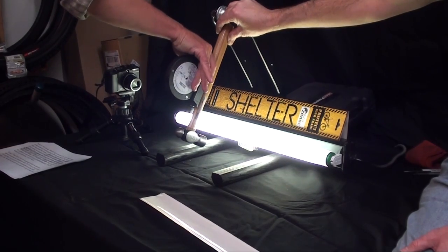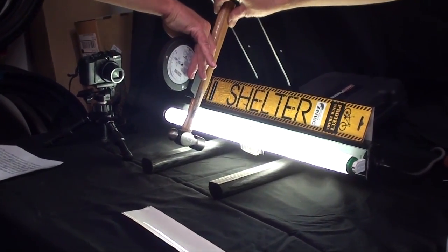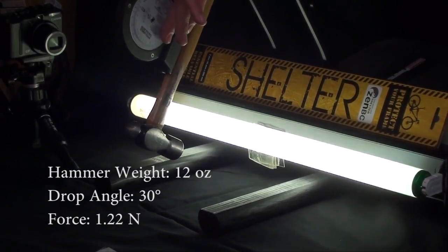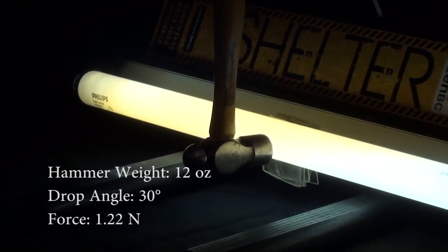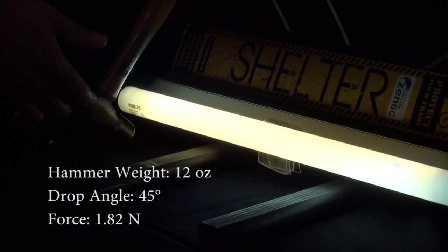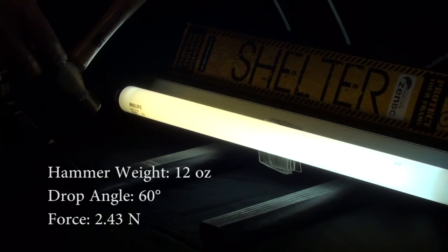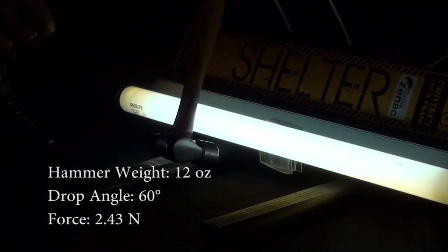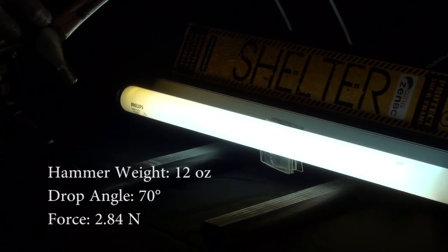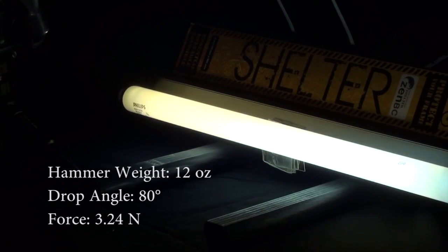But you didn't come here for arithmetic. You came here to see explosions. So let's begin the test. First we're going to test a naked bulb. We're going to start at about 30 degrees. And we're going to drop it against the naked bulb. No impact. Now we're going to drop the hammer from 45 degrees. Now we're going to drop it from 60 degrees. Now from 70 degrees. Now we're dropping it from 80.